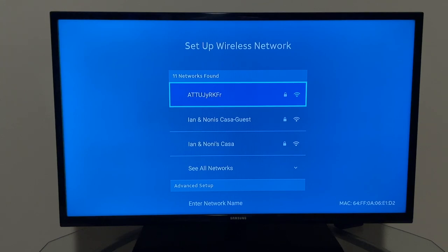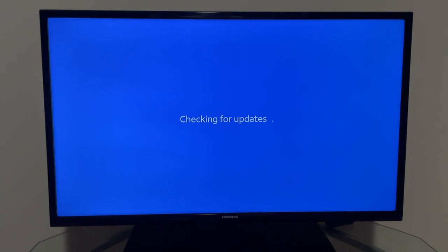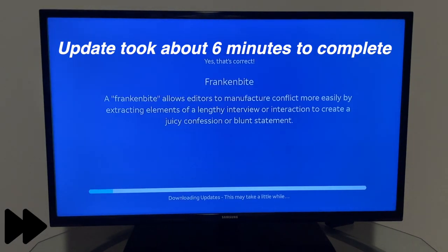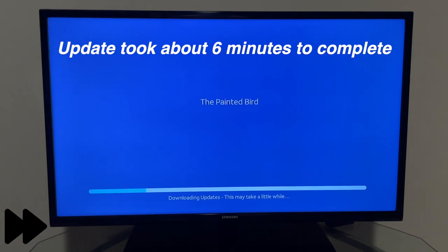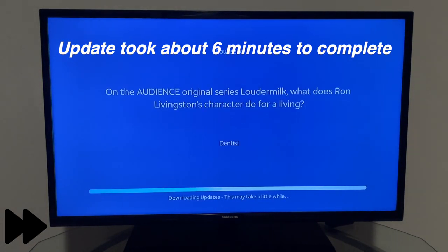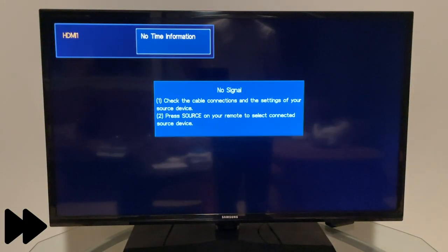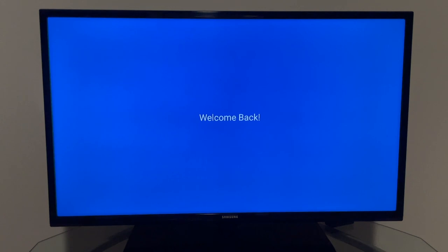Now it asks to connect to the Wi-Fi network. Once connected, it goes ahead and checks for updates, which can take a while. After the update the device restarts and checks for additional updates if any are available.